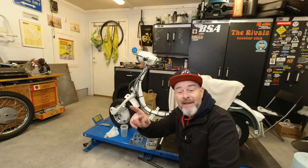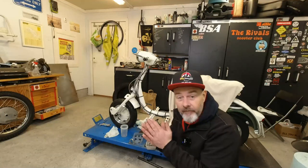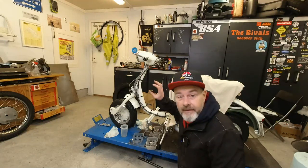Hello my lovelies, Robby here from KickBike Garage. Today I am going to be hopefully completing my rebuild on my Lambretta L8 150 1960.